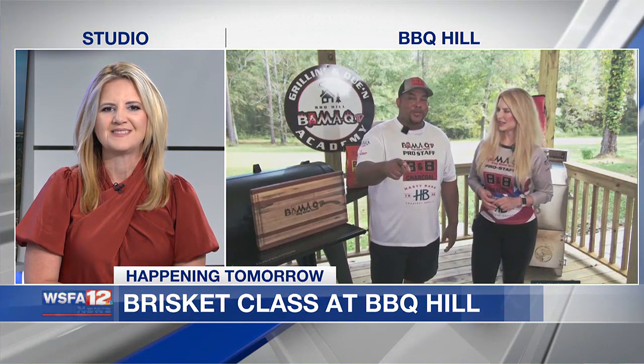We don't want to give everything away about what you're going to teach tomorrow, but if you could give us one piece of advice when it comes to cooking brisket, what would that be, Melvin? Low and slow. There's hot and fast and low and slow.